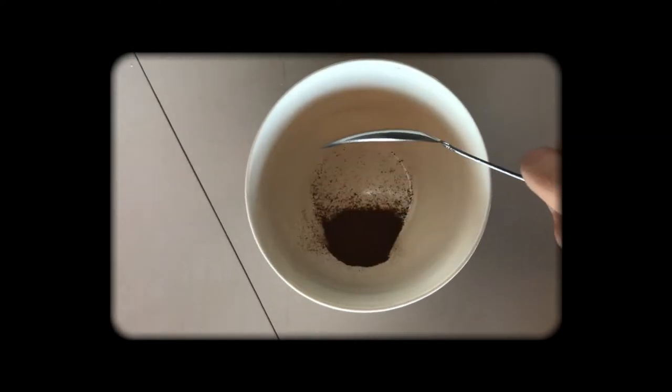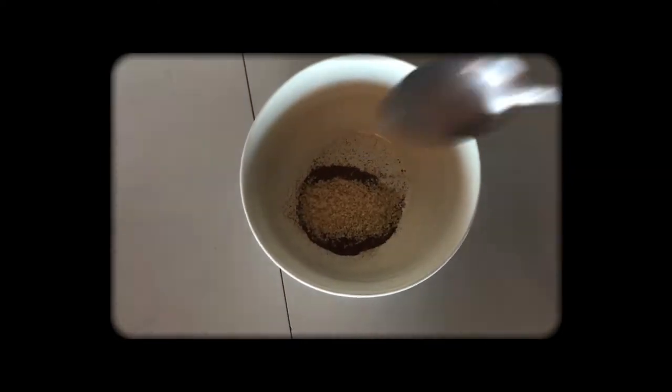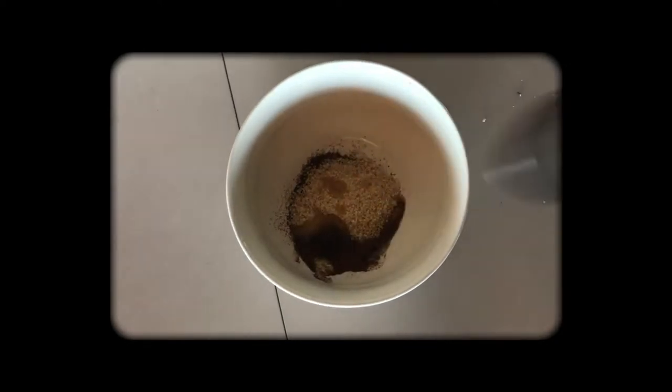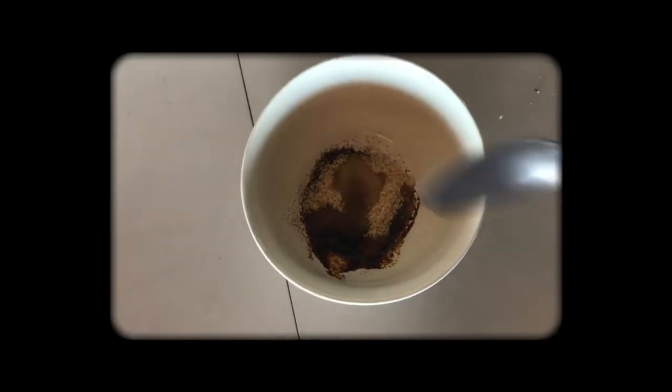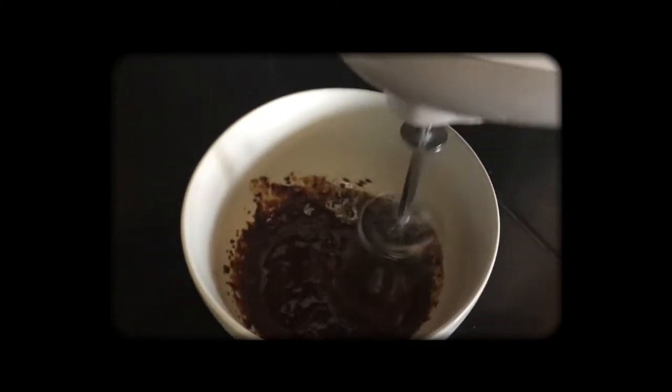To make your dalgona coffee, you need a bowl and two tablespoons each of instant coffee, sugar, and hot water. Then mix it — you can use your hand and a whisk, but if you're tired and lazy like me, you can use a mixer. Mix it for five to eight minutes until it's fully whipped.